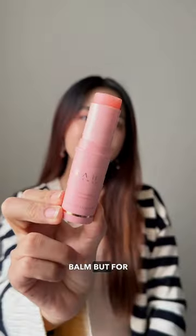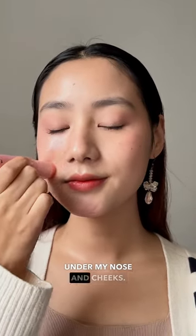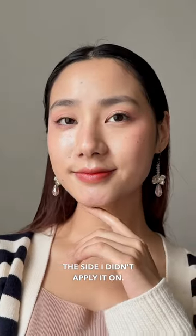It's kind of like a lip balm, but for your entire face. I apply it under my eyes, my chin, under my nose and cheeks — basically anywhere my skin gets dry. I apply it on my lips as well. This helps rehydrate the skin, and just look at that plumpness and glow versus the side I didn't apply it on.